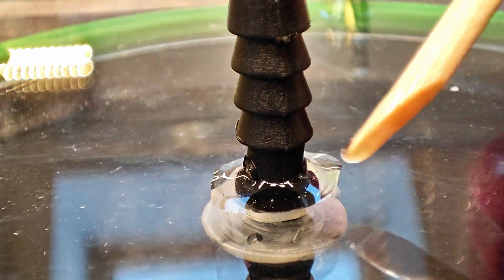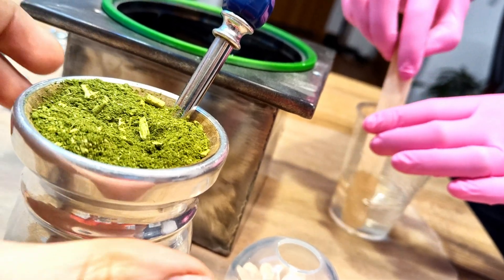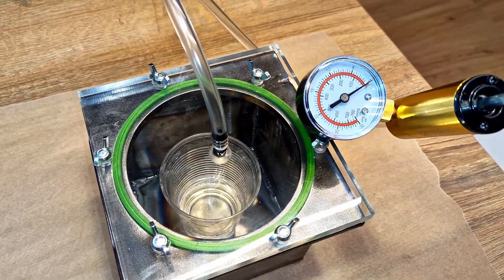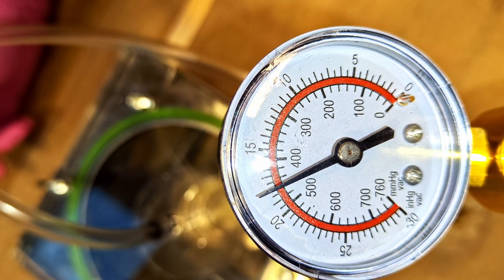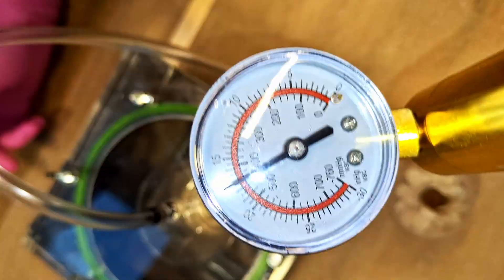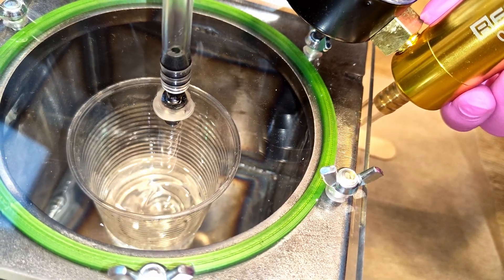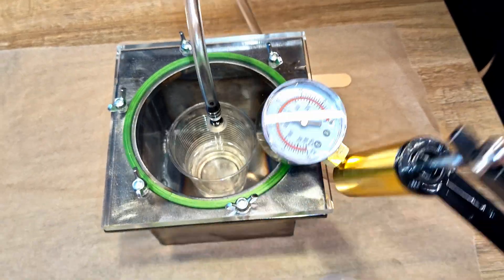The vacuum chamber is ready for the tests, fingers crossed. The pressure is not too high, lowering a bit, but when I was trying it on my finger the pump didn't keep the pressure at a constant value as well. Did it work? Well, I have no clue but it seems it bled some air out of it.